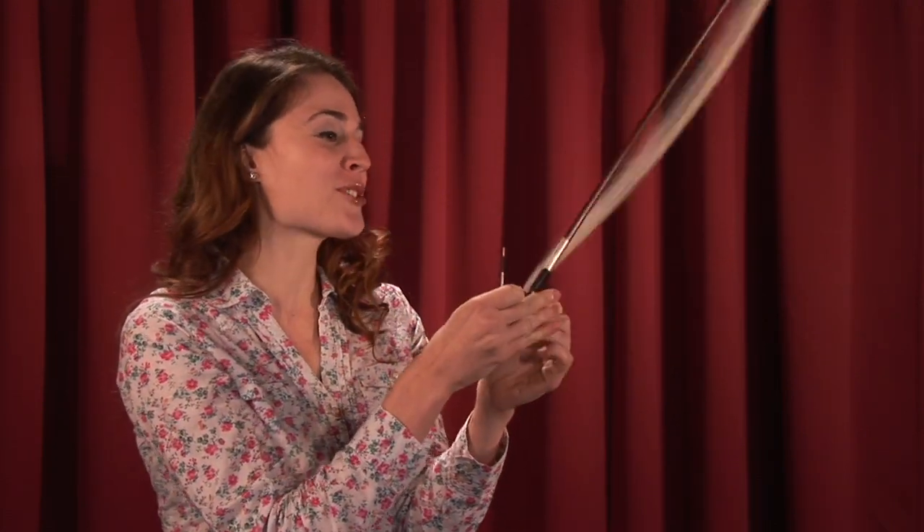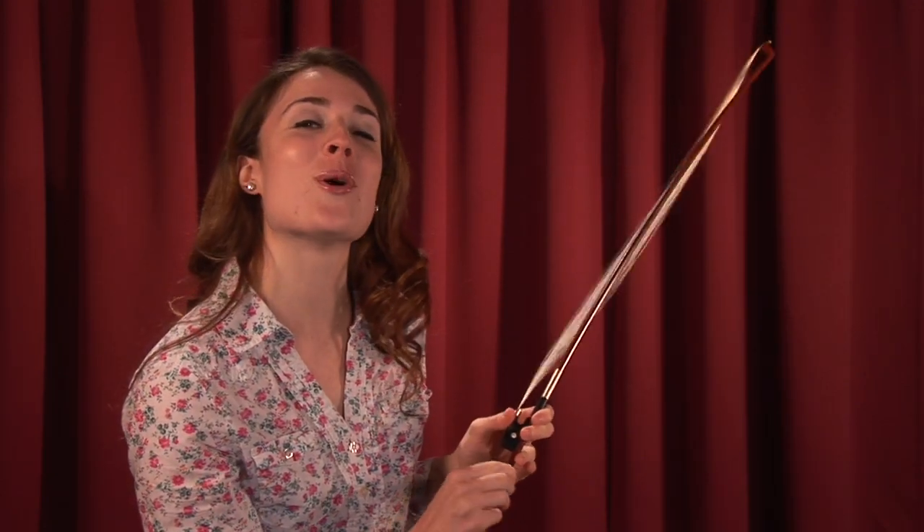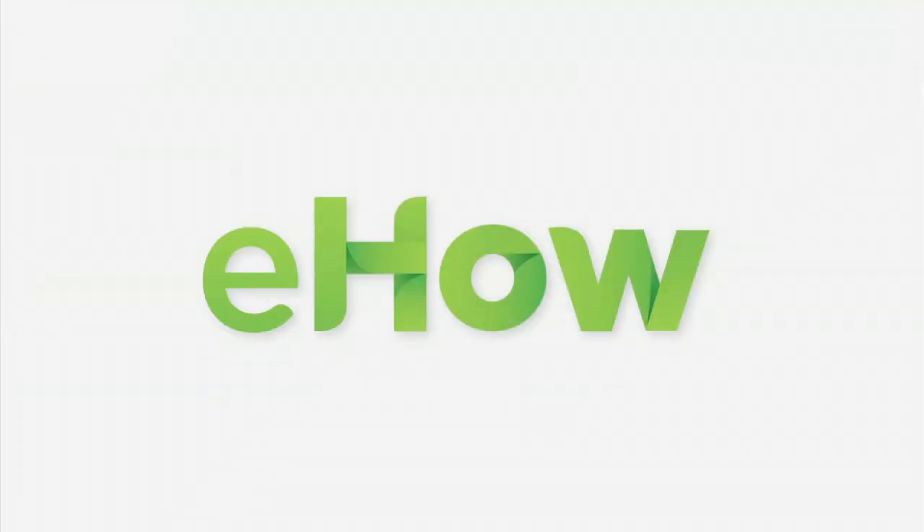So, as you're practicing, make sure you have your bow tightened to just the right tension. I'm Kendall McGuire. Happy playing!